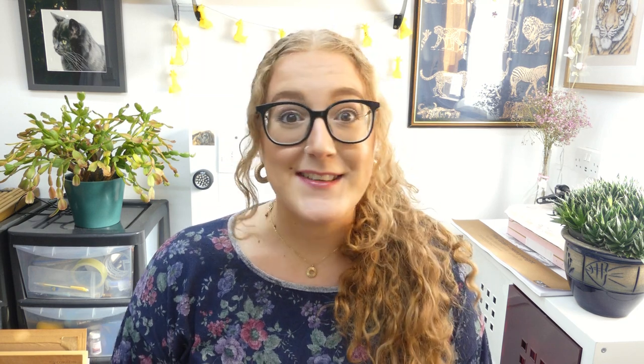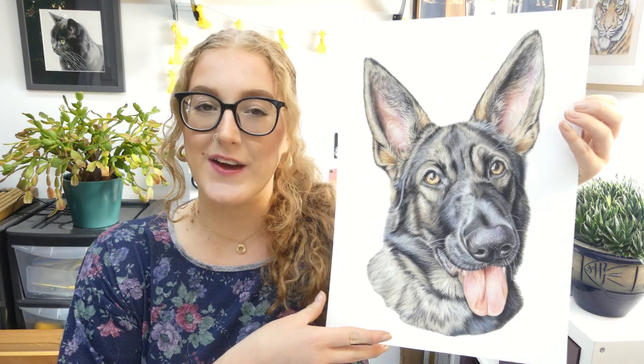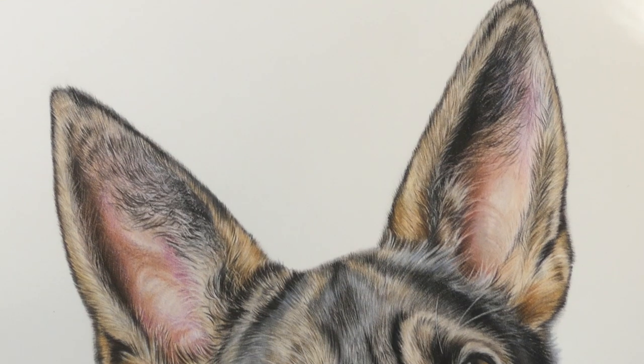I don't usually frame my work when I send it off, but since the piece I'm going to show you today was commissioned by my boyfriend, I wanted to properly frame it for him and his parents, and I thought I'd take you along with me and show you how I do it. So this is Freya, my boyfriend's German Shepherd.